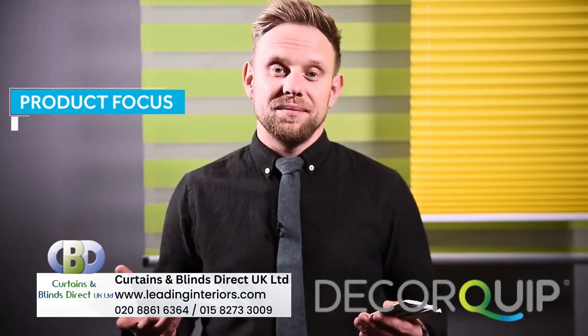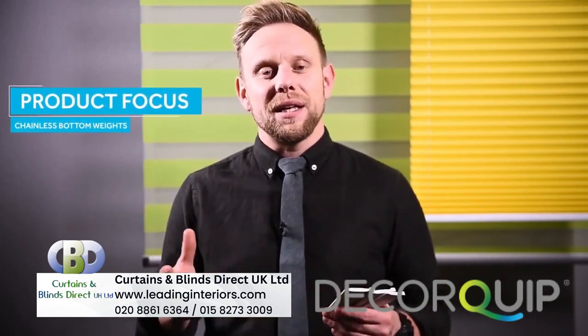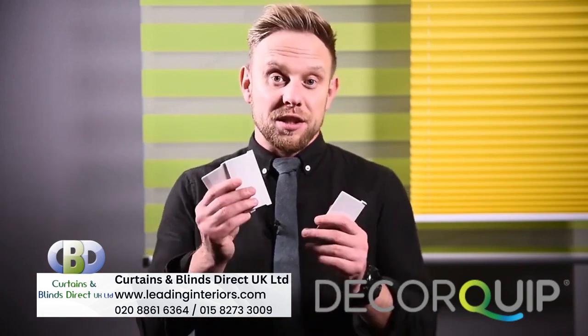Hello, it's me Martin and today I have a quick Portofocus video for you on an item that we get asked for on a regular basis. These are our chainless bottom weights.